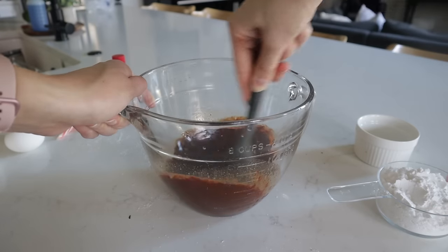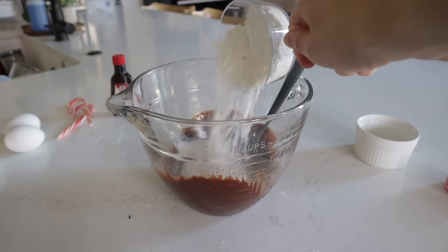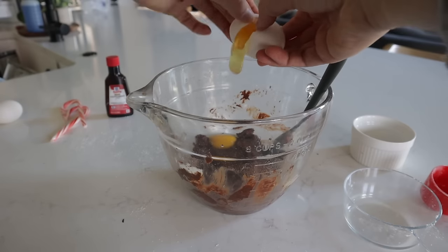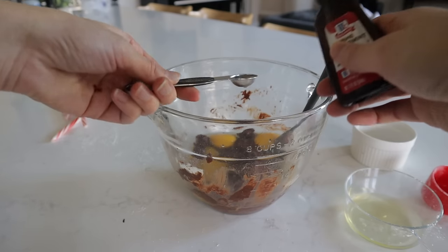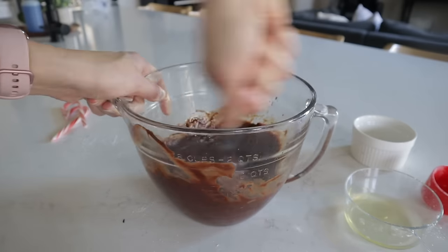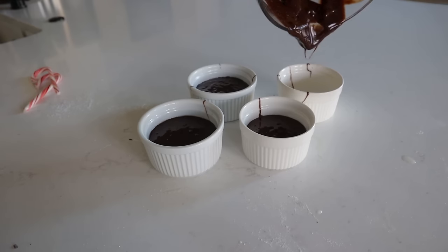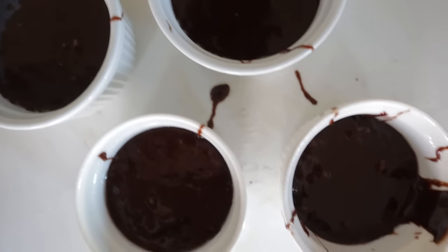Once the chocolate and butter are melted and nice and smooth, add in a quarter teaspoon of salt, three quarter cups of powdered sugar, a quarter cup of flour, and give that a nice stir. Then add two large eggs plus one egg yolk, pour that in and stir. Lastly drop in a half teaspoon of peppermint extract. It'll take a little muscling to get it nice and smooth but it'll work.